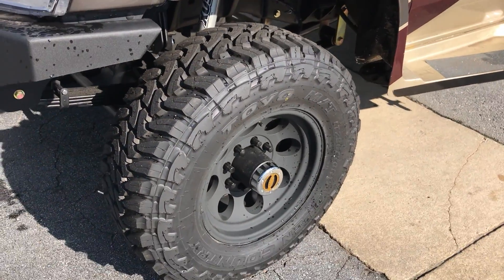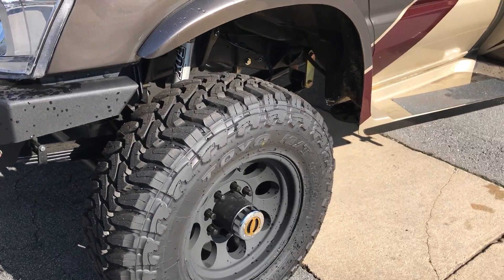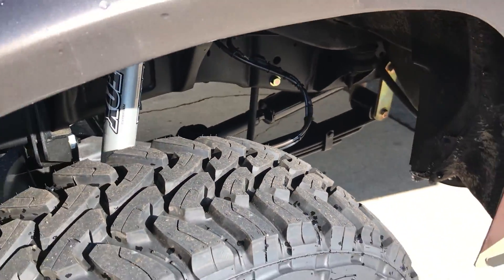Had our vinyl guy come black it out. Tires are 295/70/17 up front on a Pro Comp 7069 series wheel.